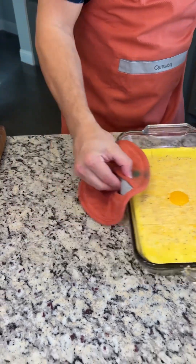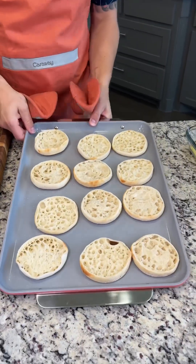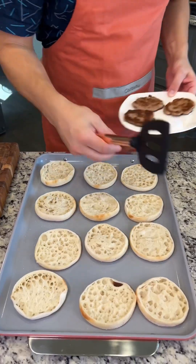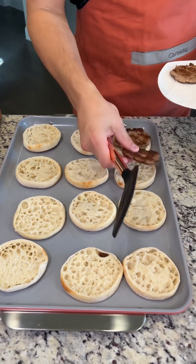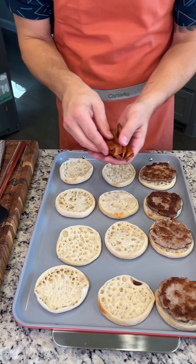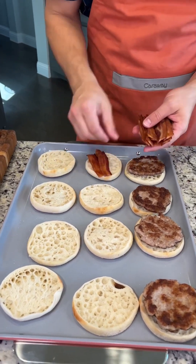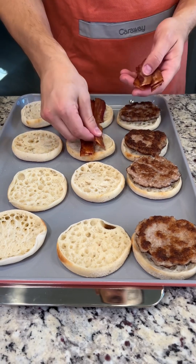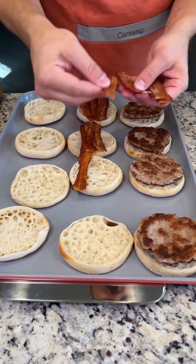We're going to slide this over and assemble our breakfast sandwiches. We have the bottom of 12 English muffins, some sausage patties, then we're going to do bacon for our next sandwiches. I'm going to do about three strips of bacon per sandwich because I like mine extra bacon-y and extra crispy.